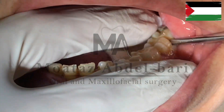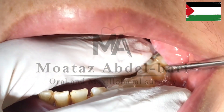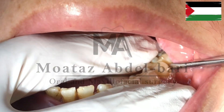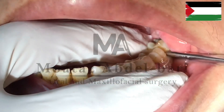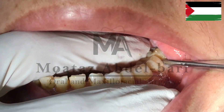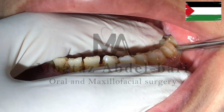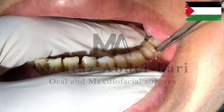Considering the potential for multi-rooting, place the middle finger of your non-dominant hand on the occlusal surface of the tooth to assess the maximum range of luxation. Pay attention to any resistance felt during elevator movement — you must stop at this moment and use forceps.